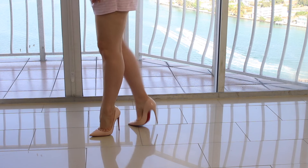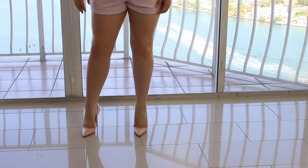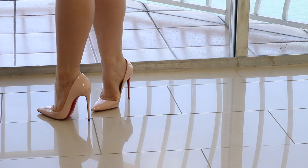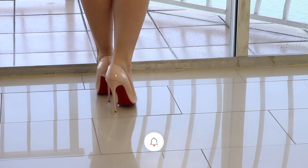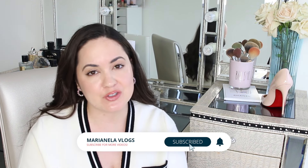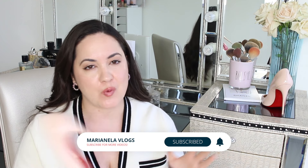Hey, how are you? So in today's video, I am going to be reviewing these shoes by Christian Louboutin. These are the Sokates, they are the 120mm. I am going to be going over the shoe, how you can spot a fake Christian Louboutin in case they're selling you a pair, and we're just going to be talking about comfort and all that jazz. But if you're new to my channel, please subscribe and ring the bell so that YouTube can notify you of when I upload a video. So let's jump right in.